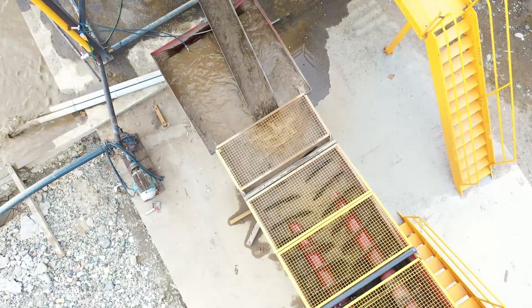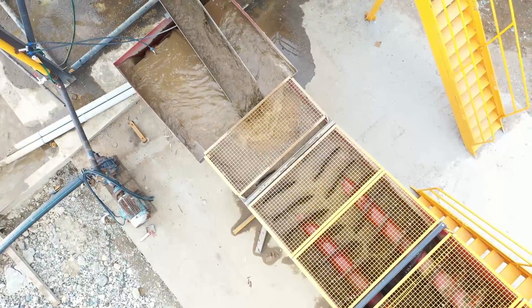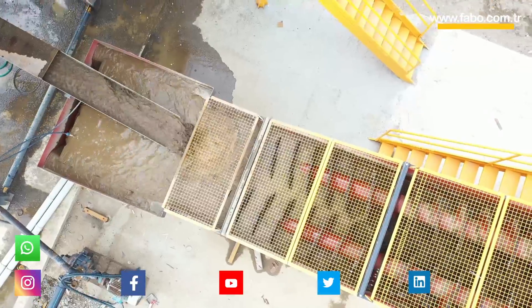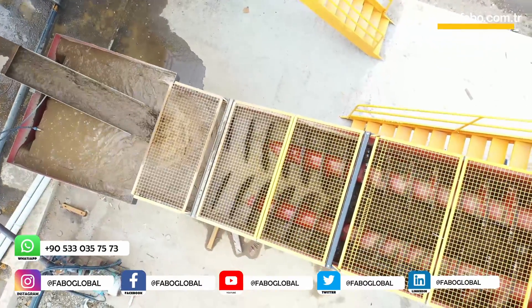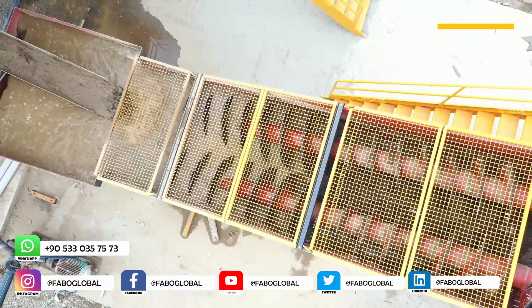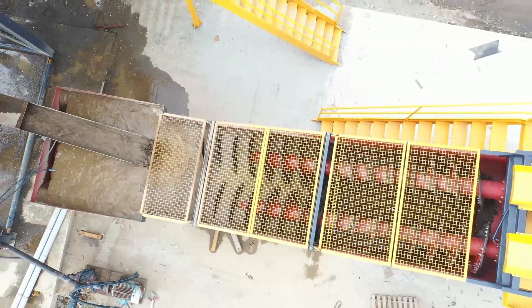The 800 by 8000 millimeters screw washer washes and dries thick products like 0 to 5 millimeters in stationary and mobile crushing and screening plants. The characteristics of the FABO screw washer, produced in the most ideal way for washing sand, are as follows: the washing process begins by rotating two spiral shafts that move in opposite directions.